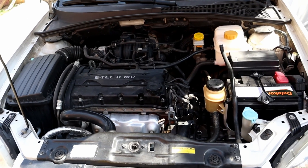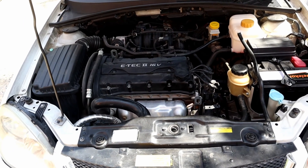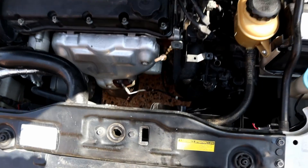Hello! Is your engine fan making noise like this? Well, in today's video, I'm gonna show you how to replace it with a new one.